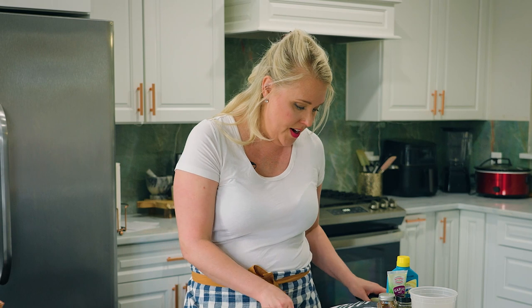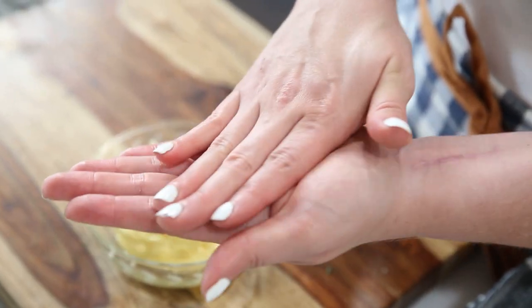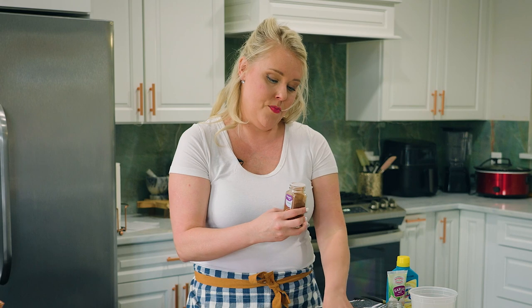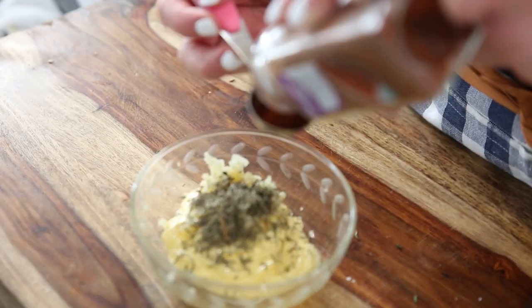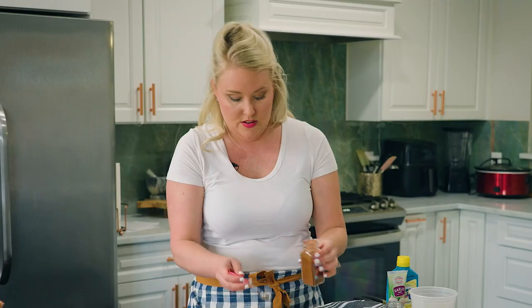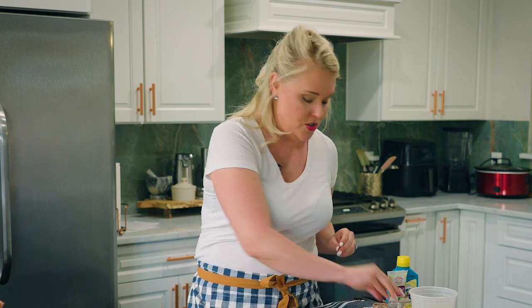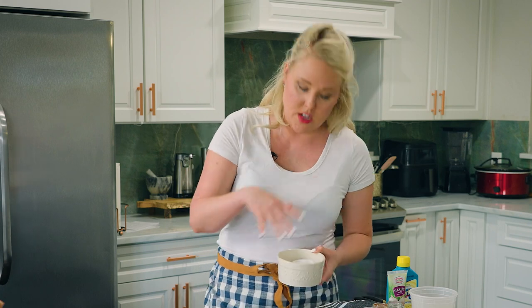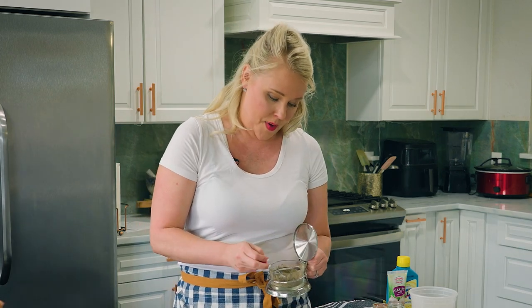We're going to add some other ingredients. We've got dried thyme — I always crush it up in my hands first to wake it up. We've got paprika, which doesn't provide a whole lot of flavor but gives really gorgeous color, making the butter look very red. Then poultry seasoning — it wouldn't be Thanksgiving turkey without it. And then salt and pepper: about a teaspoon of kosher salt and a bit of black pepper.